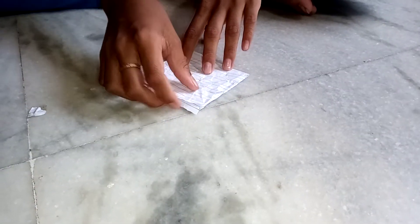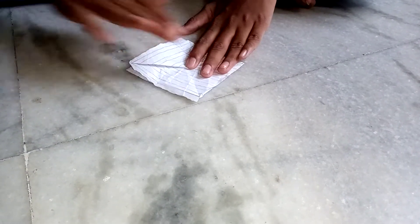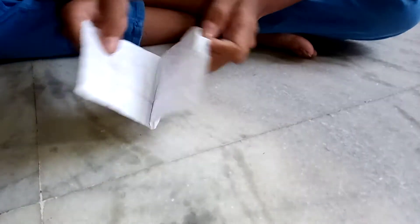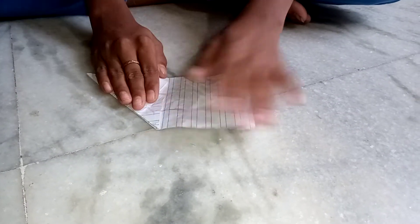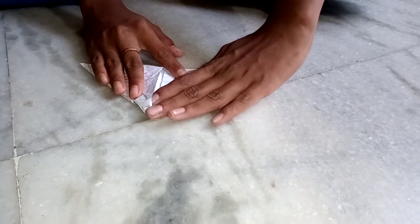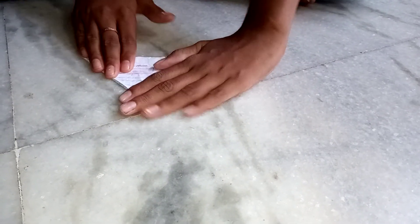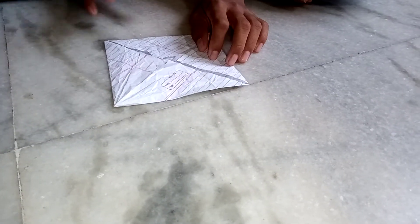We want to take this side also. One, two. Now open in the middle this way and fold in the line — one and two. Okay, now it is completed.